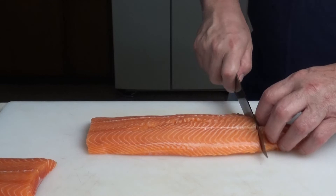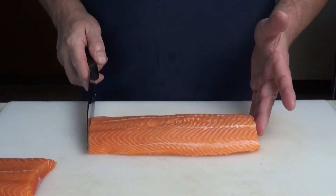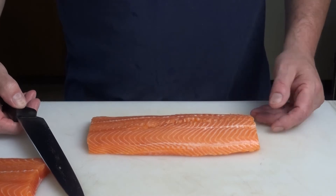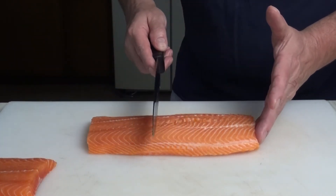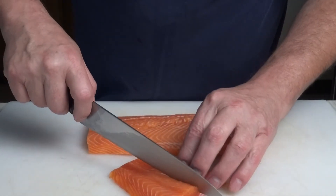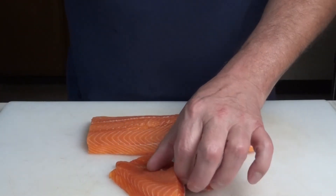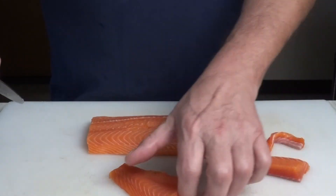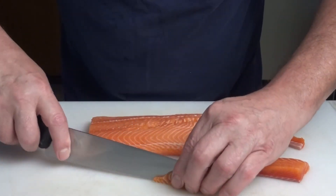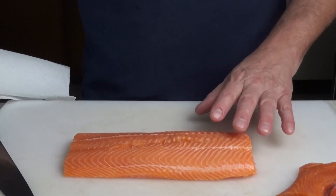Cut the tail off and the head off, and now we have a nice even section in the middle. You could wrap this in puff pastry dough and make salmon en croûte, or cut it into nice equal portions. Pieces like this are also beautiful for sashimi — just make sure the fish is completely dry first.